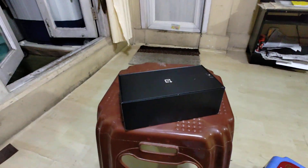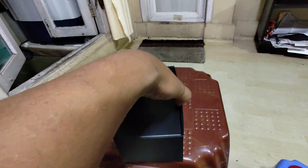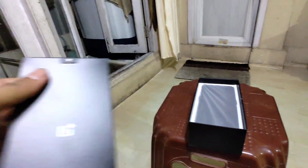Wow! The cover is so classy. I've got this one. But I had two pieces over here.